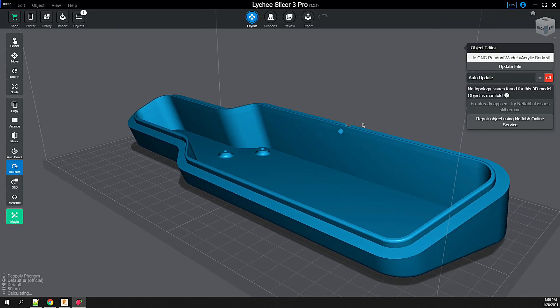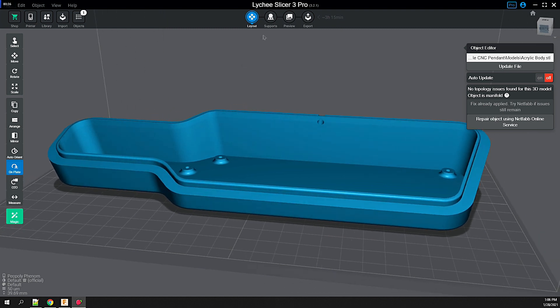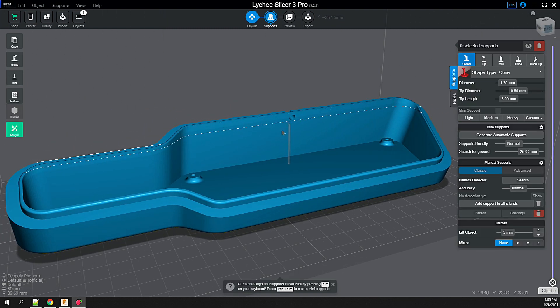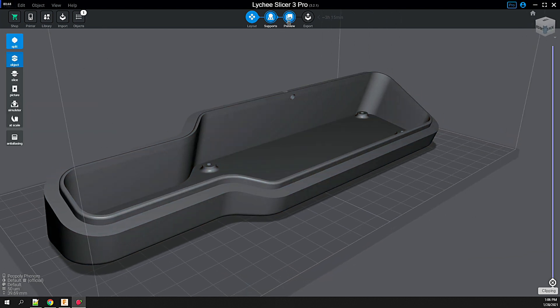This time around we're laying the model on the build plate with no supports. I expect this to be fine because the undercuts are minimal, smooth, and gradual — making it a good candidate. Plus the trade-off is an easy model to clean up: no supports, divots, or post-processing.